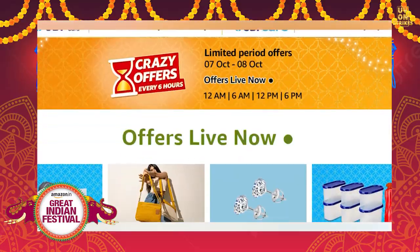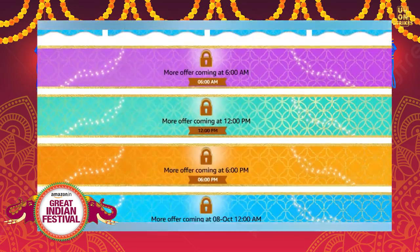You know that Amazon's Great Indian Sale and Flipkart's Big Billion are on. There are a lot of offers on both of these. We are covering offers under 1000 rupees. I have selected a lot of gadgets with good reviews and star ratings, and I think they will be useful to you.